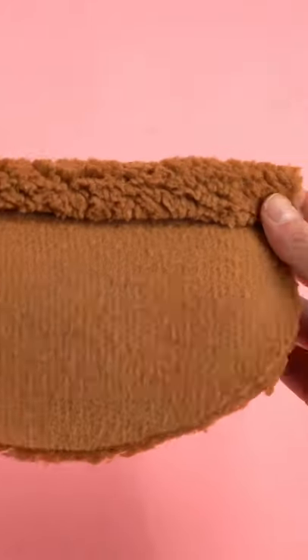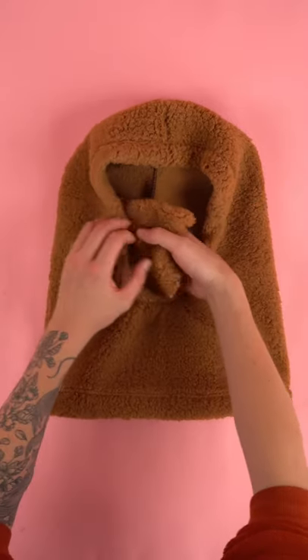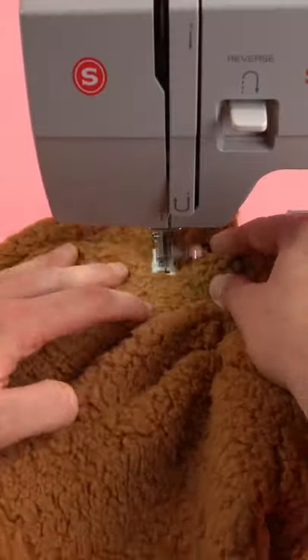Hem the top edge of the mask panel. Line the mask panel up on the bottom half of the hood and sew along the outside edge.